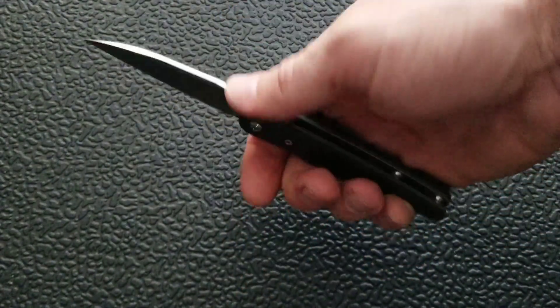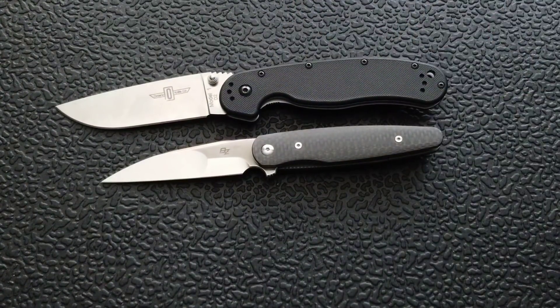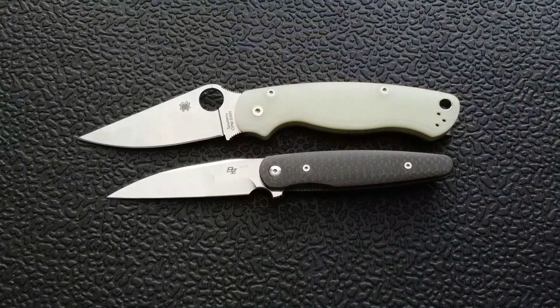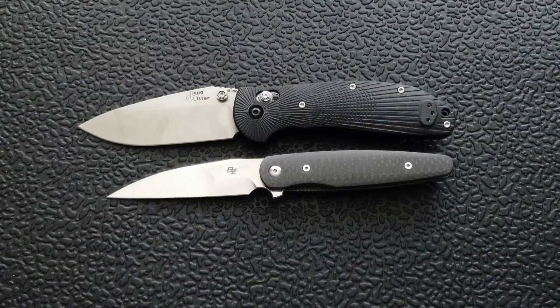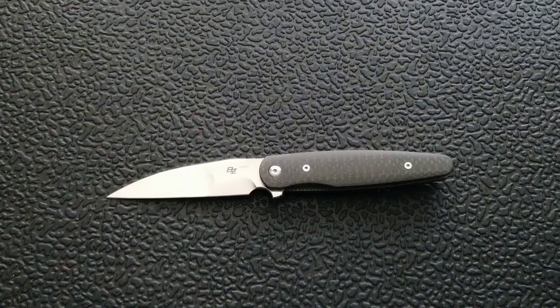I wouldn't call it a large knife, but I wouldn't necessarily call it a small knife either. It's kind of a medium-sized knife, but it does have a lightweight design and a small carry profile. Up against the Ontario Rat 1, the Rat 1 is coming in at about 8.6 inches overall. The Spyderco PM2 comes in at 8.3 inches, the Ritterhogue at 8 inches, and the Spyderco Delica at 7 inches overall. It's a little longer than the Delica, which has a slim profile but less blade height.